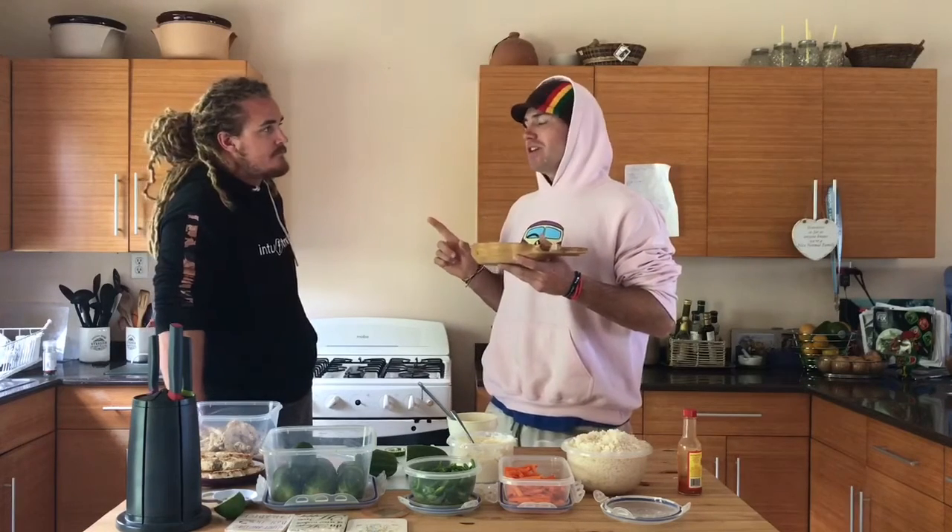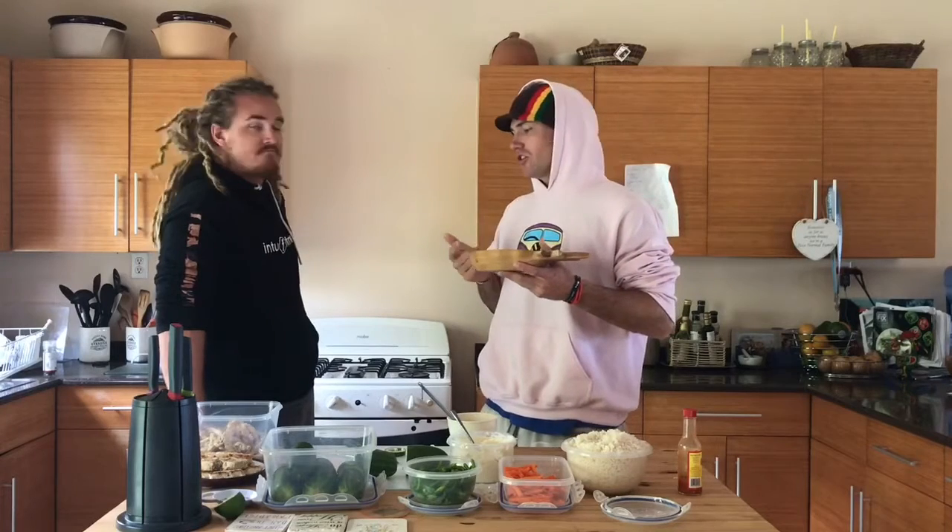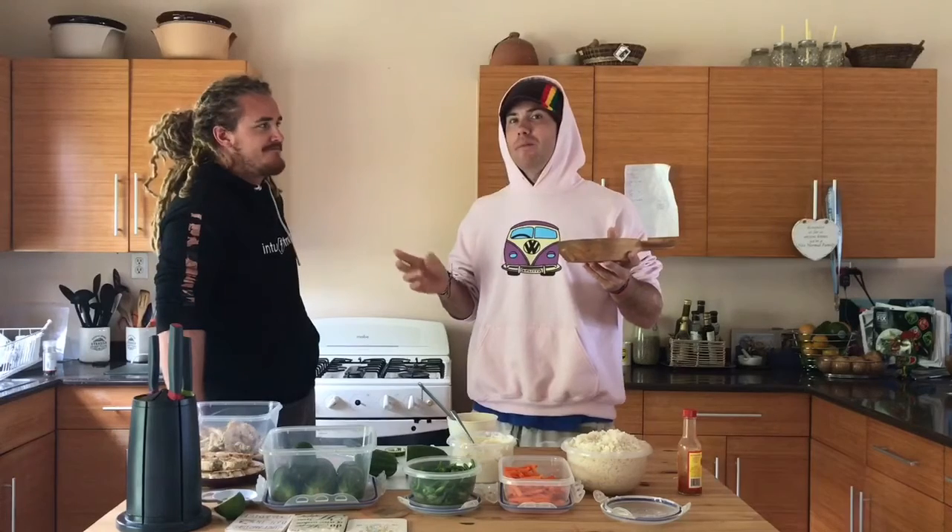Even without the seaweed, still pretty darn good. You're welcome! Alright guys, there you have it — Sushi Hack 101. Peace.